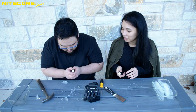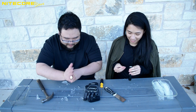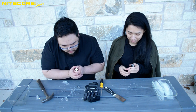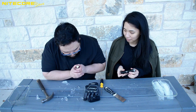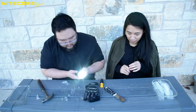There we go. It's just starting to move a little bit. It's on. On, off, hold to change brightness. That is our MH10S.